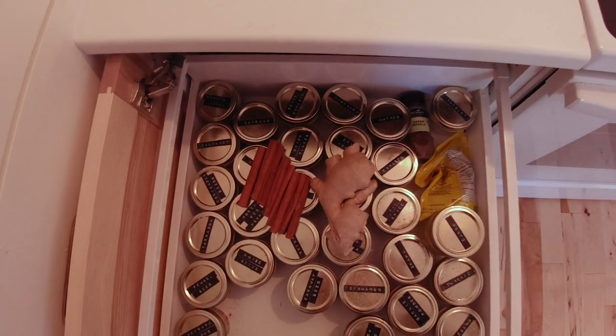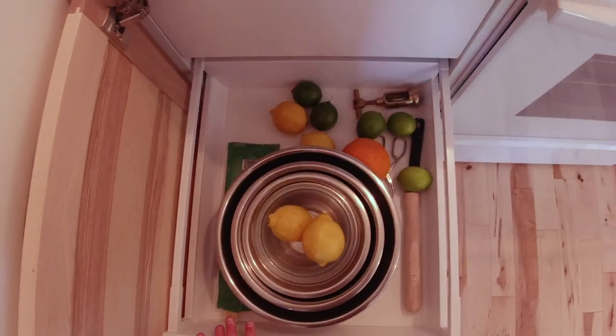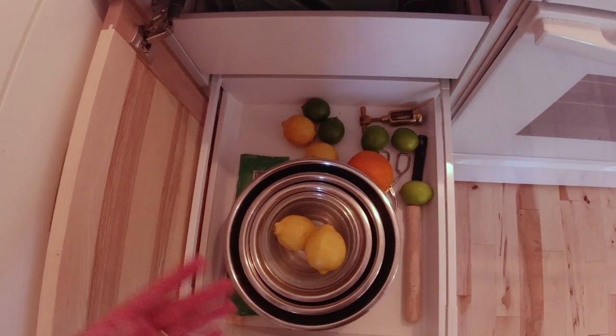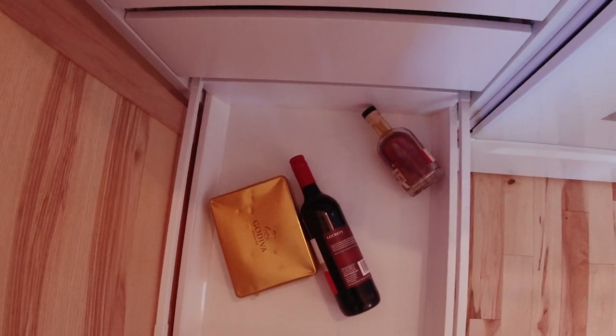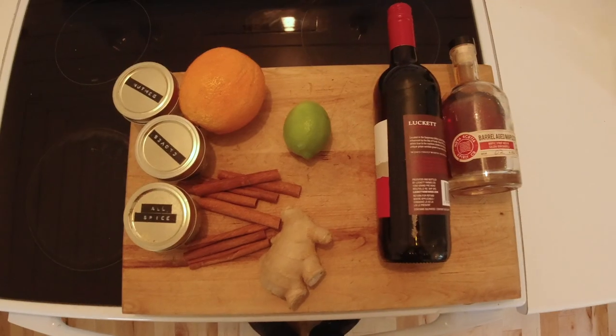Lots of dried goods — some cinnamon, some ginger. I love it. Citrus town! Limes, lemons, oranges — key ingredients for cocktails. Is that maple syrup and red wine? I think we've got our fixings for a good Canadian margarita.